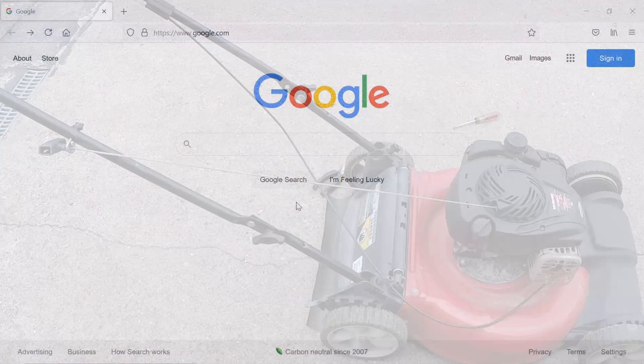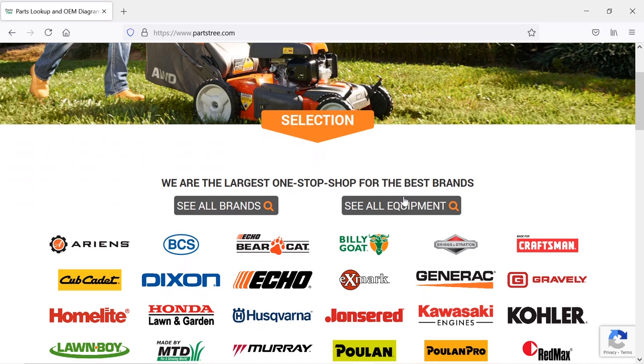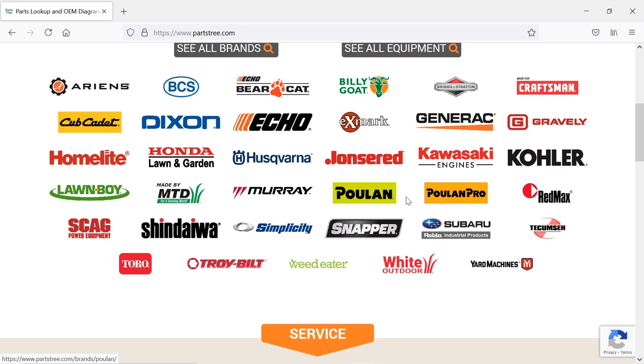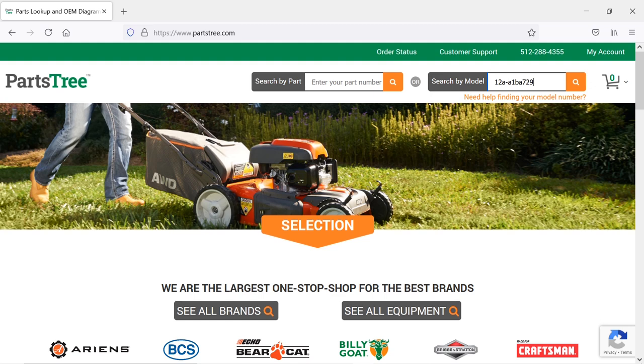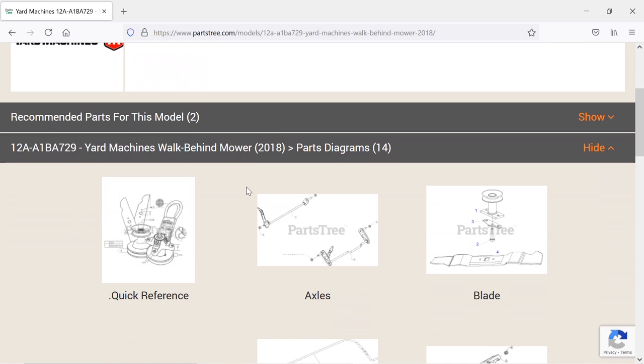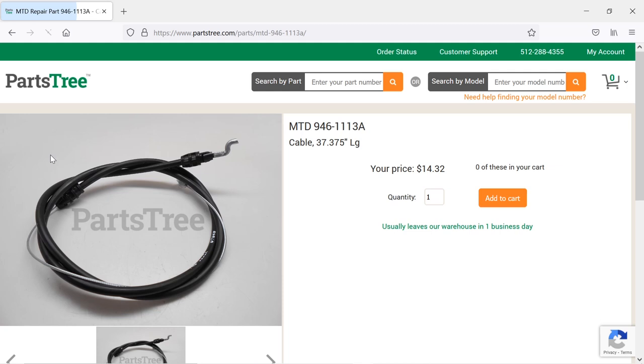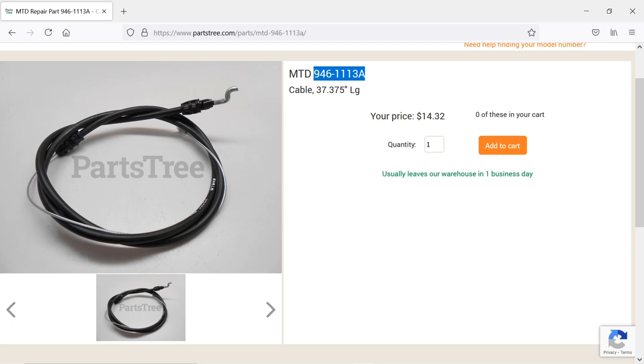Now that I've got that cable off, I'm going to show you how to find it so you can order one. Once you have your model number, go to Google and type in partstree.com. It's going to bring up a bunch of brands — I'm working on an MTD. Click on it and it'll bring up a bunch of different options, but I have the model number so I'll search that. This is the machine I'm working on. Click on it, go down here, and here's what I'm looking for. That's the cable I need to purchase — right here is the part number. This shows me the cable I need. If I copy this part number and go to Google and paste it, I can probably find it cheaper, and if not I can order it from here.